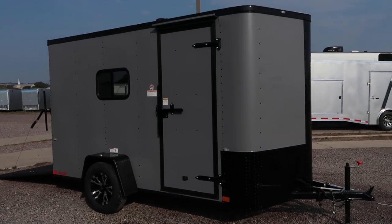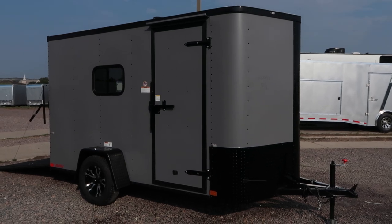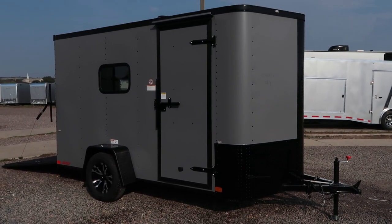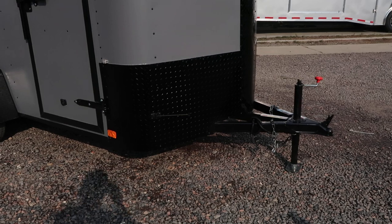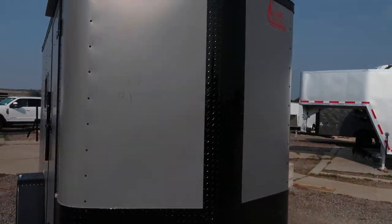Hey everybody, it's Colorado Trailers. Wanted to show you guys a very cool 6x12 we just got on the ground. This is a 2018 Cargocraft 6x12, done in a matte gray blackout. It is insulated with windows. This one does have the nice big tall diamond plate rock guard across the bottom, and you also have the V-nose guard, so you guys have great rock protection with this trailer.